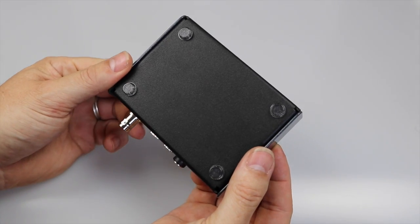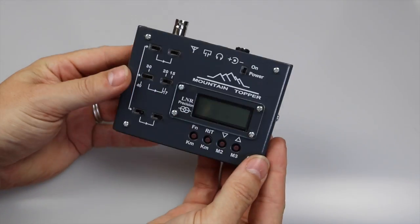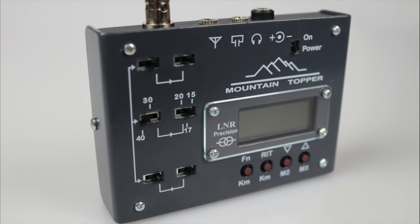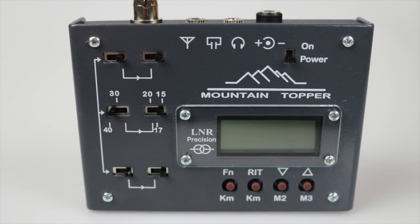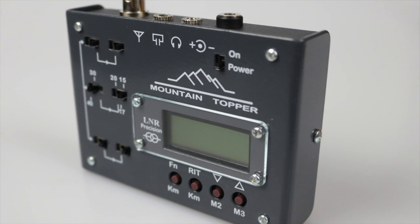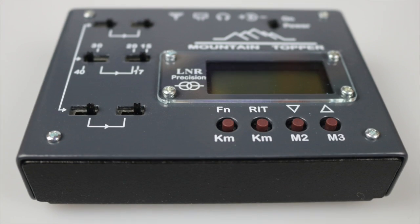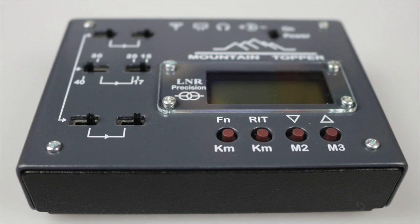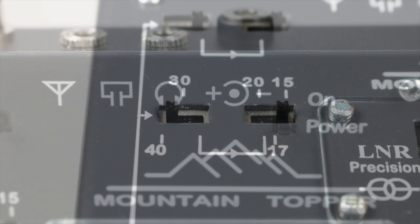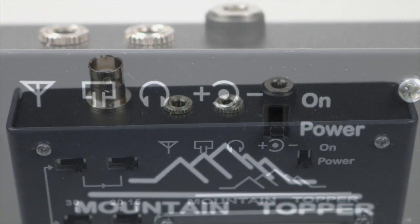Here's the finished article — it looks and feels great. I'll do a separate feature review later where I can share all the detailed specifications of the transceiver. The finish is not of the quality you might find on a radio from one of the big three, and this is an observation I would make about all the LNR radios. However, these are really targeted at portable ops and it's likely your radio isn't going to stay in pristine condition anyway, so this is no big deal.